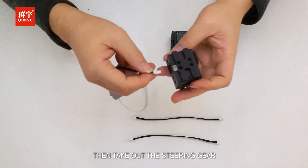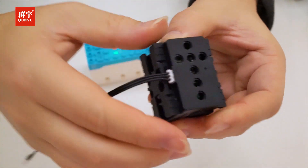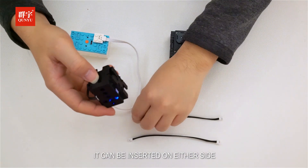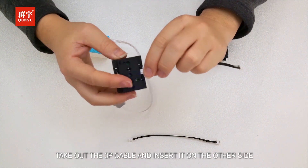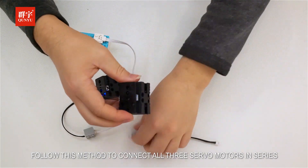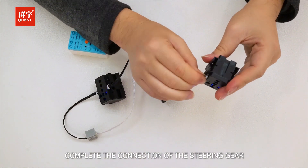Then take out the steering gear and insert the 3P cable into the steering gear. The interfaces on both sides of the steering gear are the same, so it can be inserted on either side. Take out the 3P cable and insert it on the other side. Follow this method to connect all 3 servo motors in series to complete the connection of the steering gear.